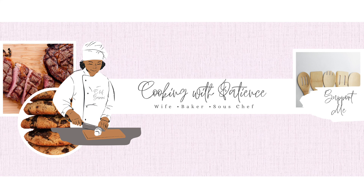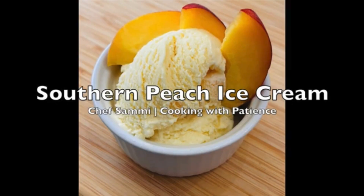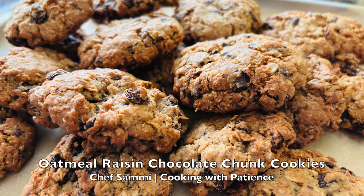Hello, it is Chef Sammy — we are cooking with patience, and welcome back to the channel. If you haven't already, please go watch my southern peach ice cream video. I would really appreciate that, and subscribe to the channel because we are still sitting at 13 subscribers.